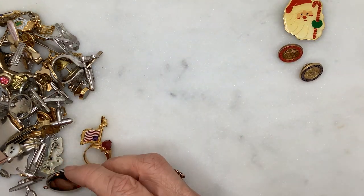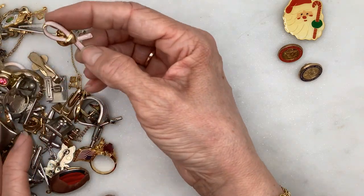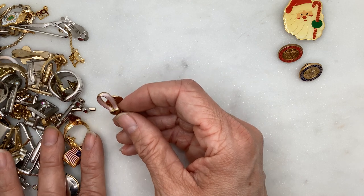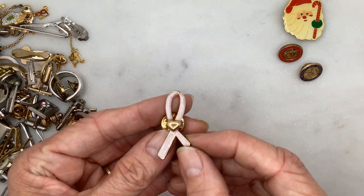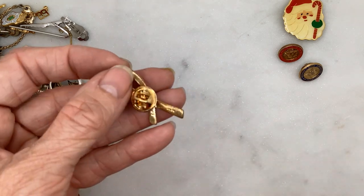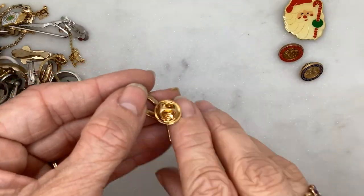I think a lot of these may not be tie clips — a lot of the cufflinks may not be pairs. This is an Avon pin for what I believe to be breast cancer.